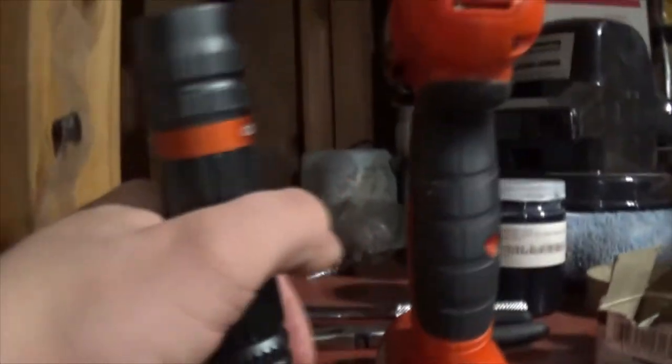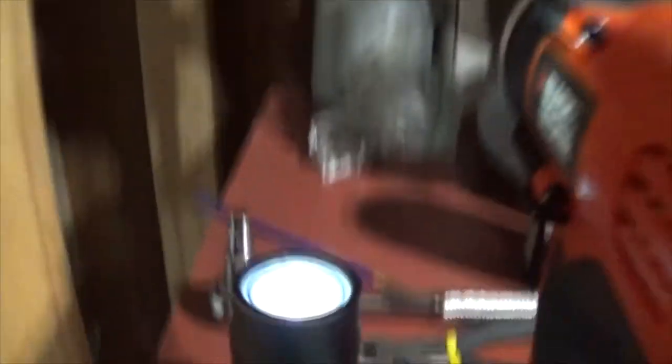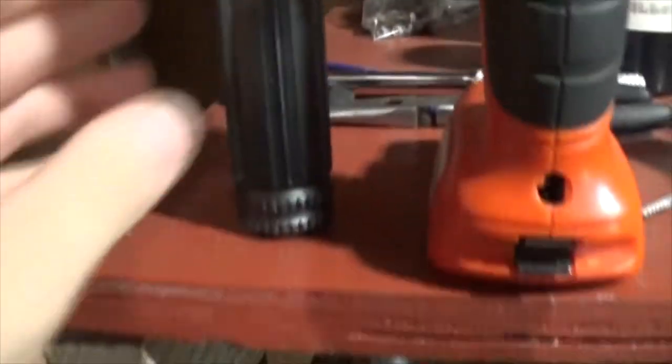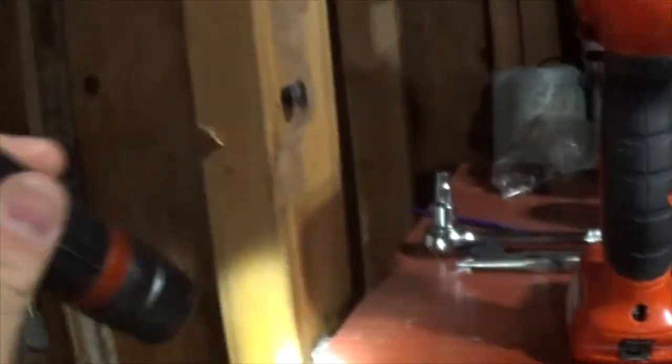Just in case you're curious, it does stand straight up. It sort of tail stands, but it has to be on a completely flat surface. This is because the button sticks out the bottom just slightly.